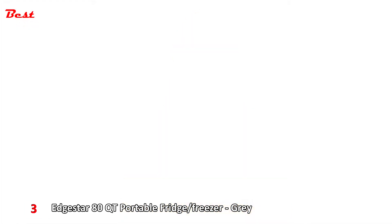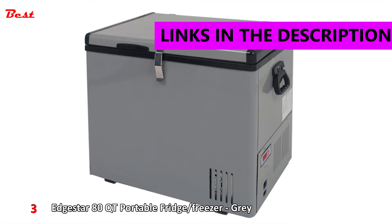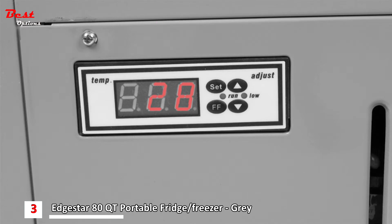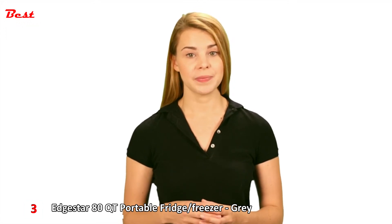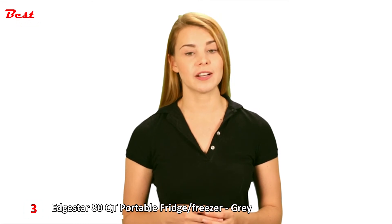The Edgestar line of 12-volt DC portable fridge freezers are the perfect companion for road trips and camping. With a full-range digital thermostat that can be set from negative 8 to 50 degrees Fahrenheit, these units can operate as either a refrigerator or freezer. Included are cables for both AC and DC power, and the cooler can run off standard household voltage or easily connect to the cigarette lighter in your car. These units are available in 43, 63, and 80 quart capacity.